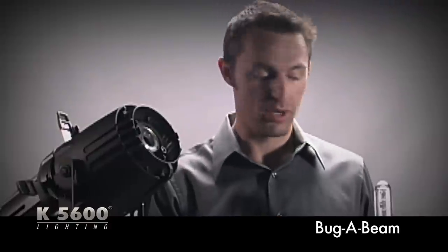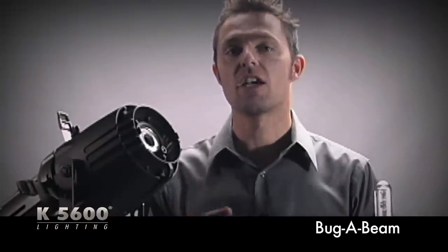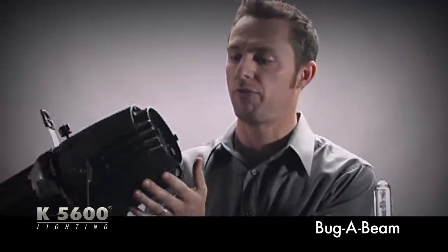One of the many functions of the Joker Bug system is its ability to do projection effects. We've got a couple of ways to do that. One of them is with our focal spot accessory. The other one, which is more common and has been around longer, is using a Source 4 fixture.